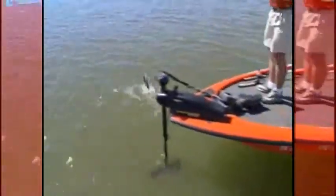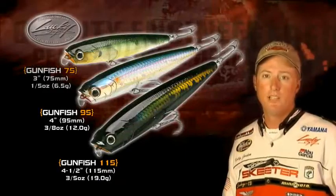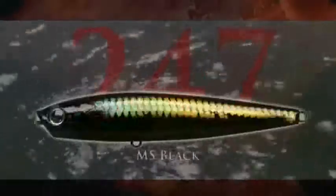Lucky Craft offers the Gunfish in three sizes: a 75, a 95, and a 115. These three sizes allow you to match just about any size bait fish when you're trying to match the hatch — that ought to cover just about any topwater situation.